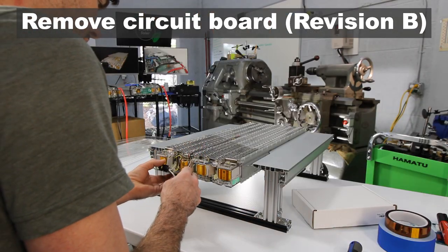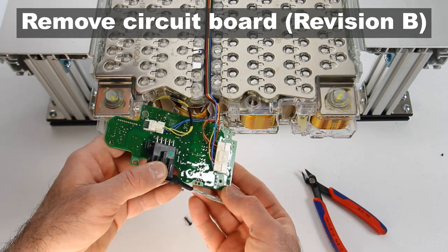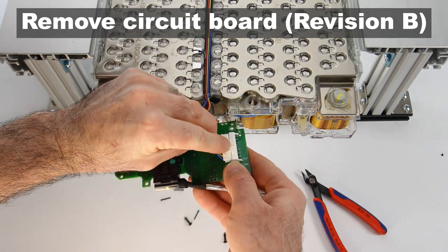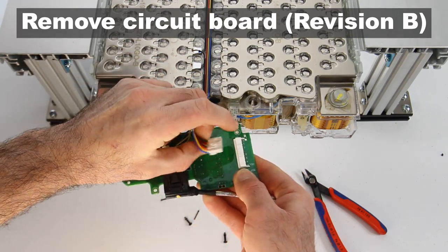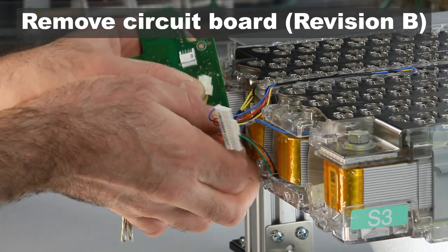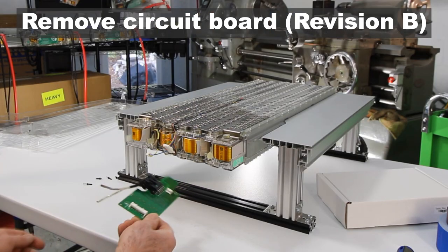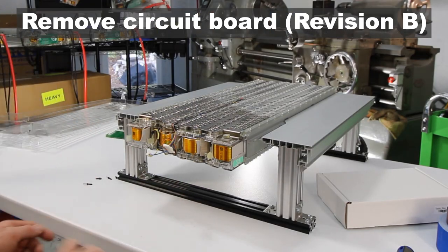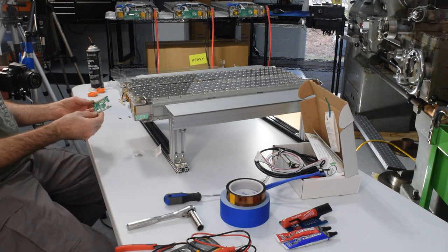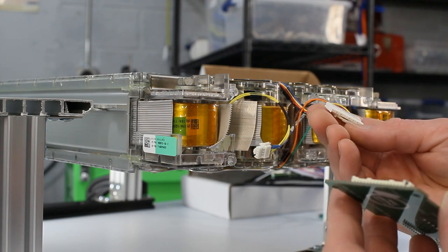Once all four pins are out, carefully fold the board down and release the connectors for the Tesla wiring. Both connectors have a small clip that needs to be pressed down — hold the wires, push down on the release clip, and gently rock and pull until the connector pops out. Set the original Tesla BMS board aside; we don't need it anymore.